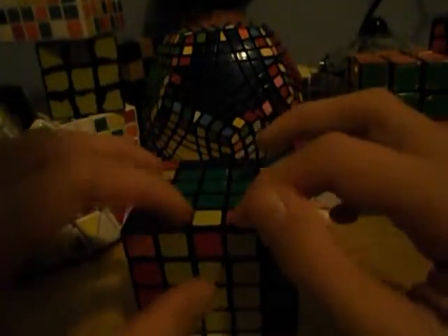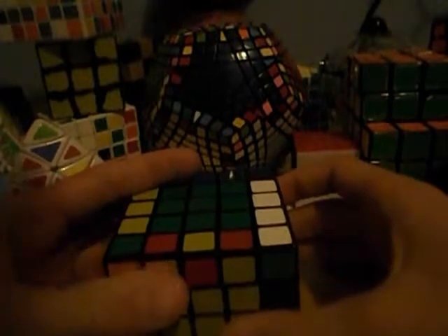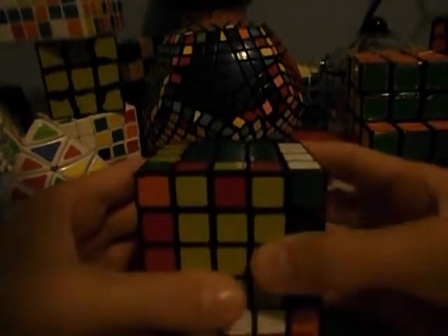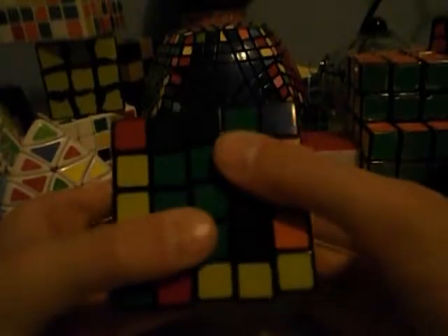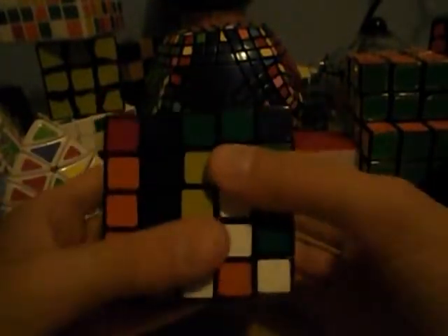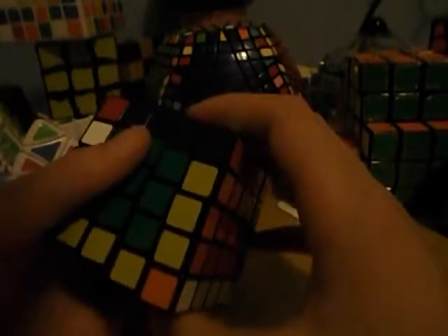But if you ever get this case where this edge is flipped wrong and there are no more random edges on it, you've got to apply that parity algorithm. This is actually the same parity that occurs on the 4x4, and you use the same algorithm to fix it. Just remember that this is R and this is L. The algorithm is: 2R, 2B, 2U, L, 2U, R, 2U, R, 2U, 2F, R, 2F, LI, 2B, 2R. And as you can see, it has flipped these.